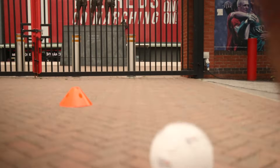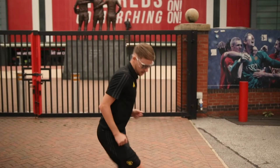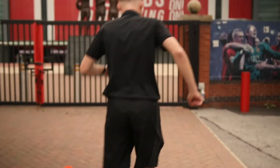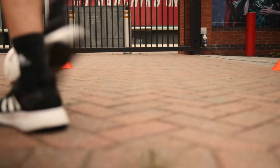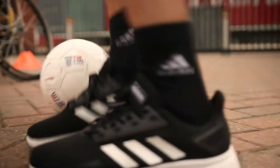Get in front of the ball and turn, checking those shoulders quickly. Well done, Tom. If that becomes a little bit too easy, remember you can move on to using your weaker foot as well. And stop there, Tom. Great work.